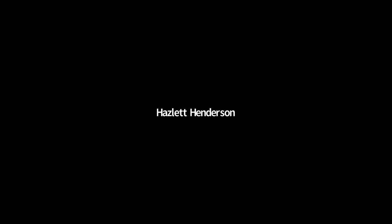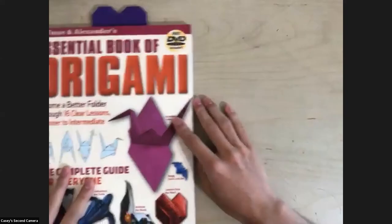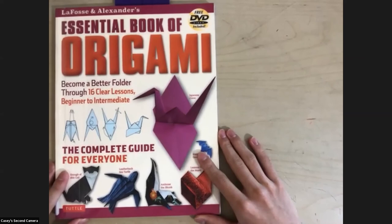Someone is wondering what the titles of those two books are. One is the Essential Book of Origami by LaFosse and Alexander. I don't think there's a second copy at the library so you'll have to wait until I return it, but there are still other origami books which you can definitely borrow — they're all really great.